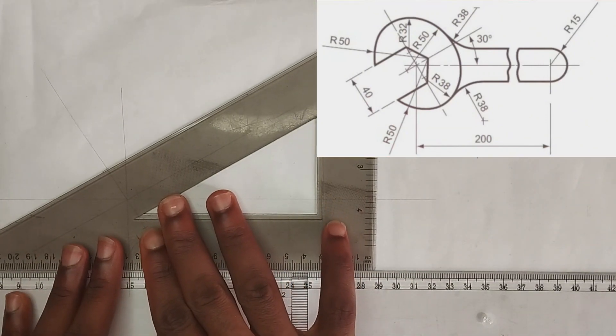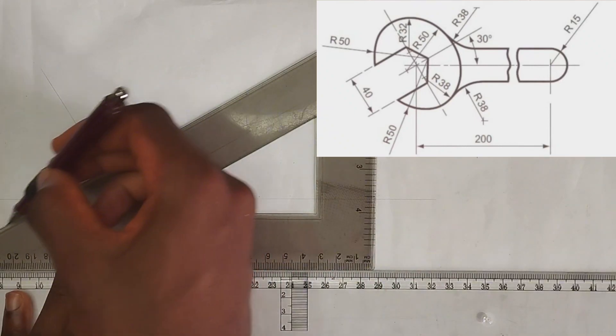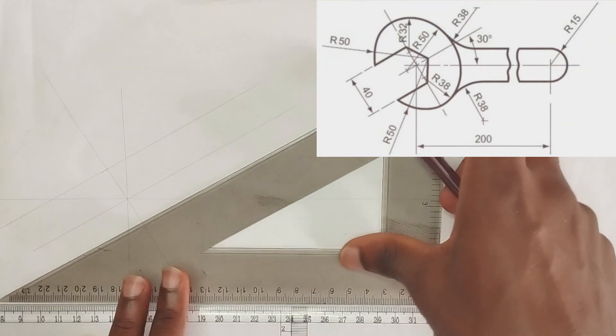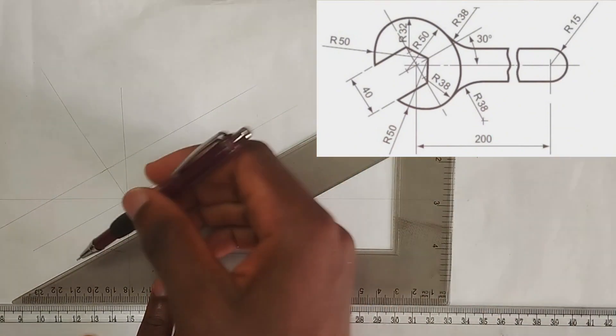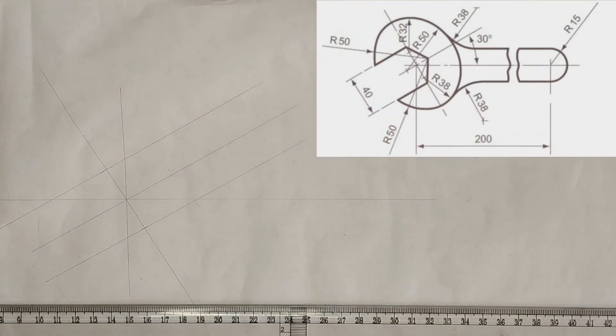Now I'm going to be drawing at angle 30 degrees, parallel to the initial 30-degree angle I drew to the horizontal. I'm going to draw it like this, and like this.